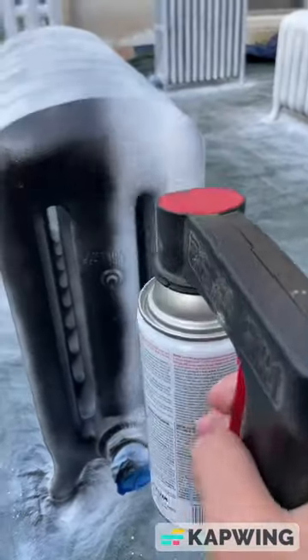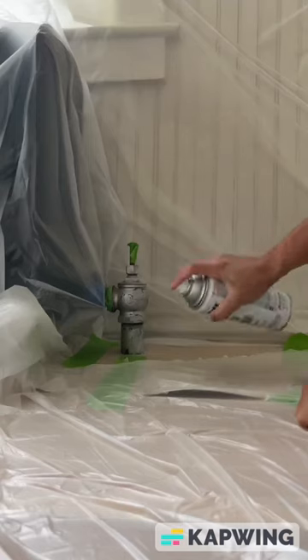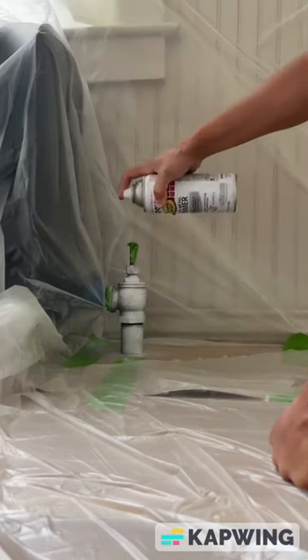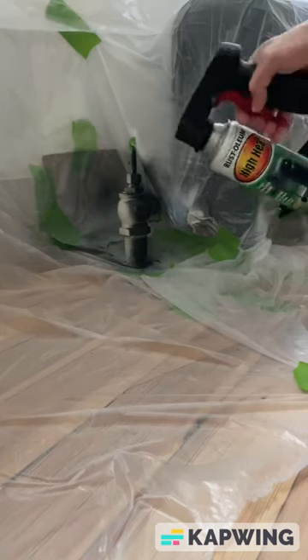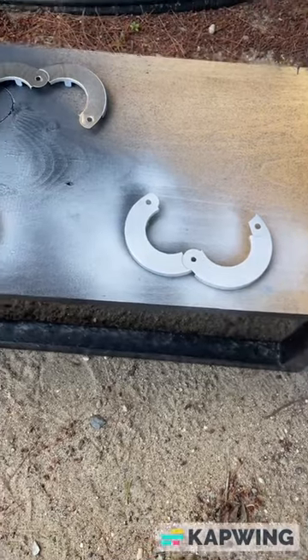I also had many comments of people saying that these were going to chip the minute we turned the heat on, and that spraying them black was going to be hard to clean and just collect a ton of dust. Well, I'm here to say that the radiators still look gorgeous. No paint has chipped, and yes, there's a tiny bit of dust on them, but it's barely noticeable and it's super easy to wipe clean.